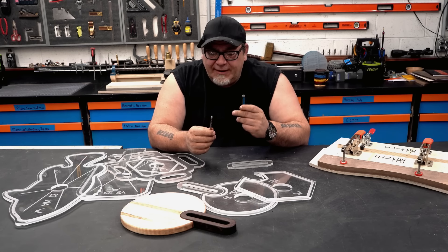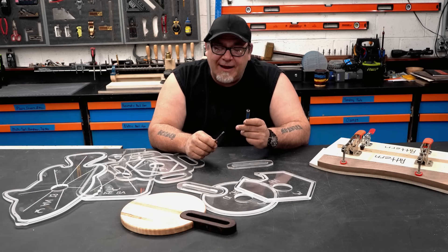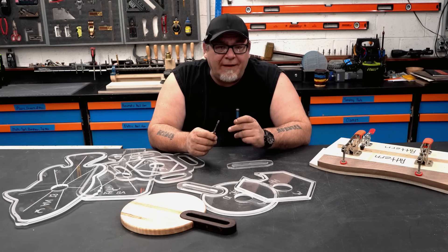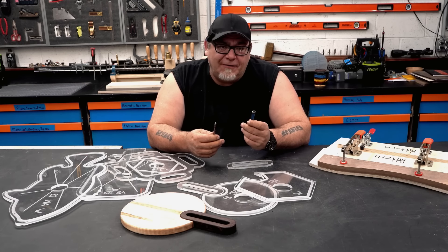If I had to pick between only being able to use straight bits or spiral bits, at the end of the day I would pick straight bits. They're a lot less expensive, you can sharpen them yourself, and if you keep them sharp you can get really good performance out of them. So yeah, I'd pick the straight bits.